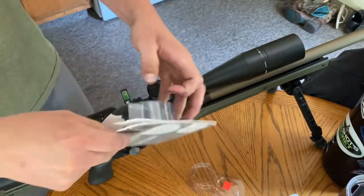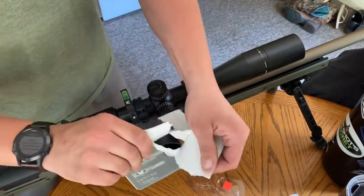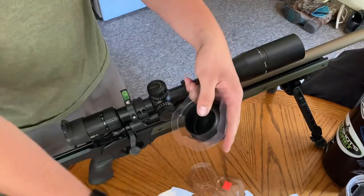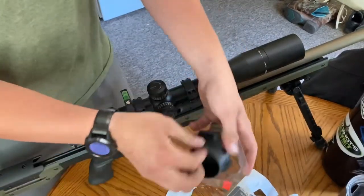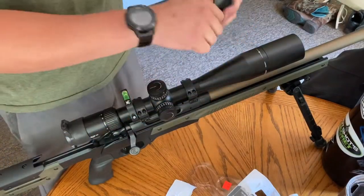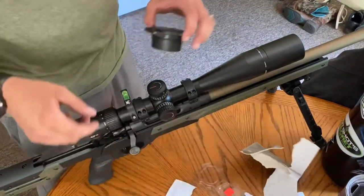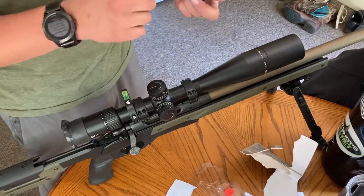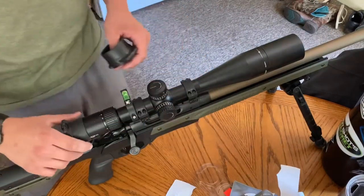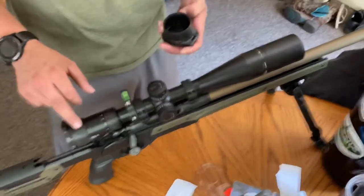I also own a Vortex Strike Eagle, and that is the 5 to 25 by 56. I went to the store and could not find the objective cover for that 56mm tube, so the 50mm cap will not fit the Strike Eagle. When they bring in a bigger size — I believe that's their 55mm or whatever they call it — I'll let you know. But the E10 fits both the Strike Eagle and the PST Gen 2.